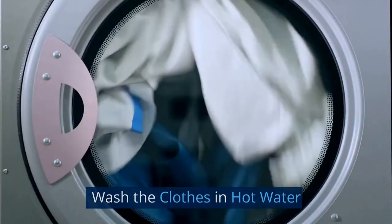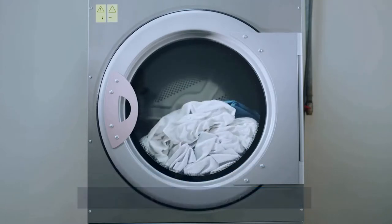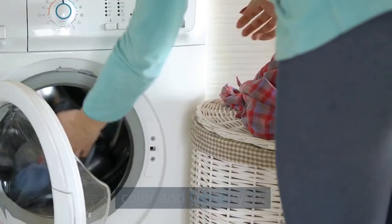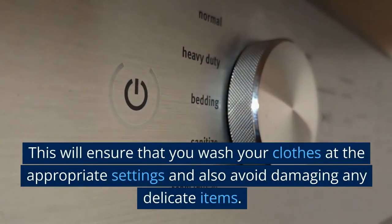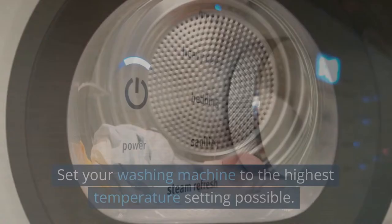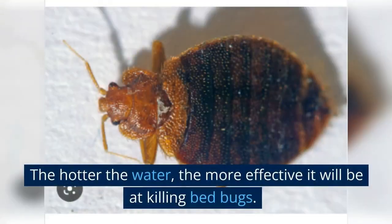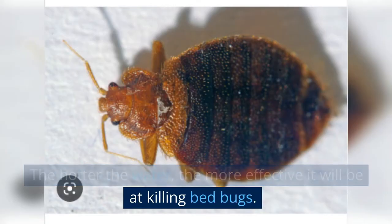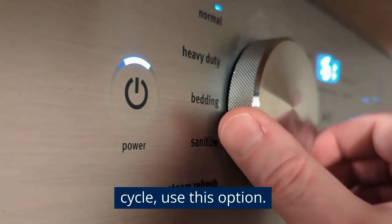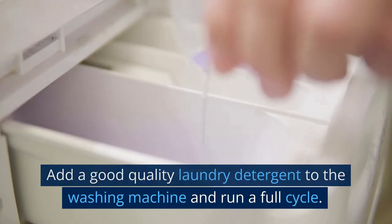Wash the clothes in hot water. Washing your clothes in hot water will help kill any bed bugs hiding in your clothing. Start by sorting your clothes into piles based on color and fabric type — this will ensure that you wash your clothes at the appropriate settings and also avoid damaging any delicate items. Set your washing machine to the highest temperature setting possible; the hotter the water, the more effective it will be at killing bed bugs. If your washing machine has a sanitize or allergy cycle, use this option. Add a good quality laundry detergent and run a full cycle.